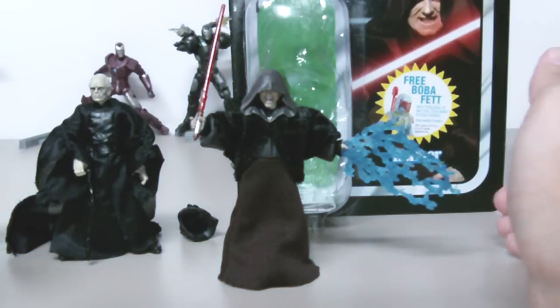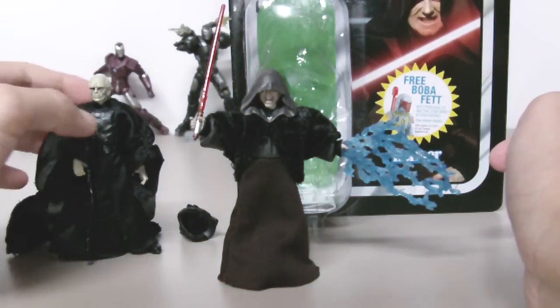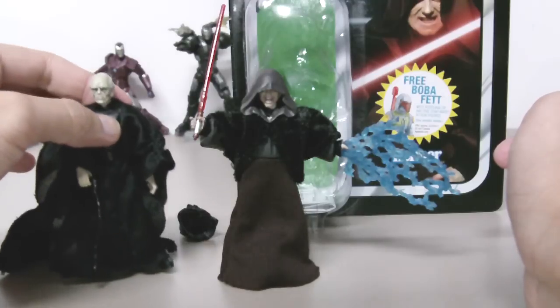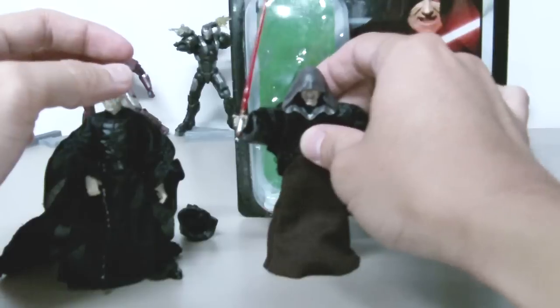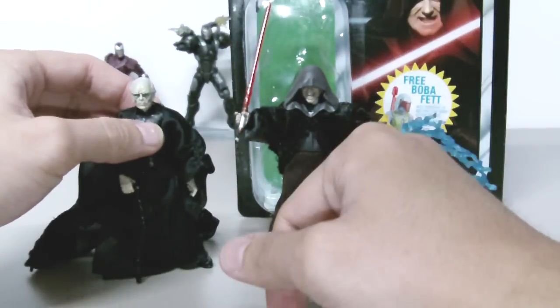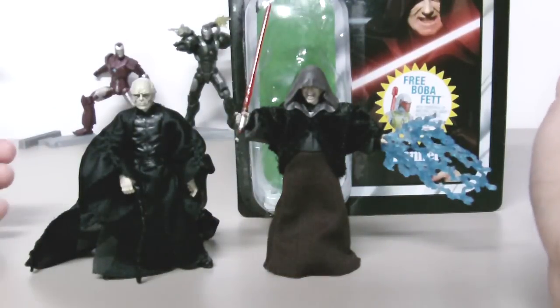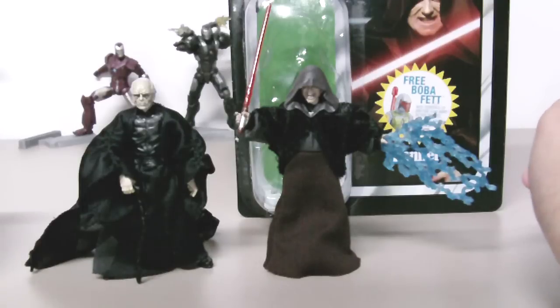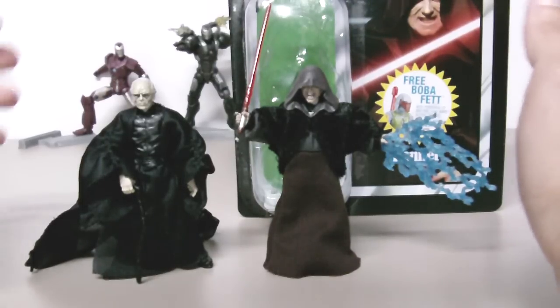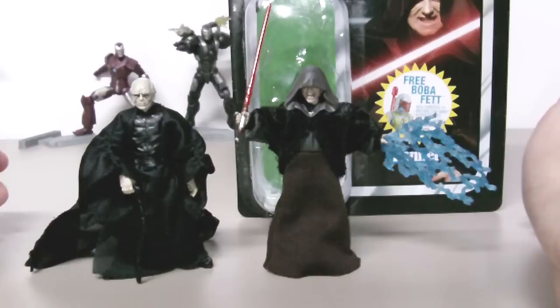Overall, this is an awesome figure. Even if you have the Episode 6 Emperor Palpatine, you still gotta get this figure — he's awesome. Comes with the lightsaber and the lightning bolt. You can find this figure at Target, Walmart, or Toys R Us for about $8 to $10. Very nice figure — if you're a Star Wars fan, you're gonna love Dark Sidious. A must-have figure — I highly recommend it. It's a good figure if you want to reenact the scene from Star Wars. Thanks for watching.